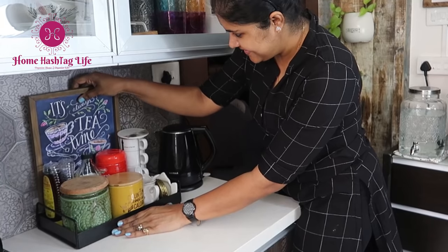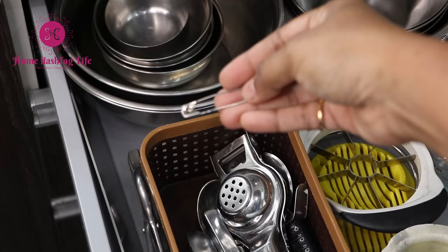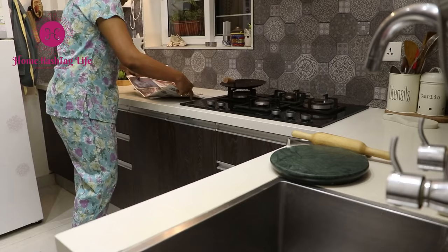Our kitchen is really the heart of the home. We tend to spend quite a bit of time and energy dishing out our and our family's favorites, which can be quite exhausting at times.